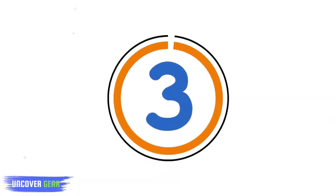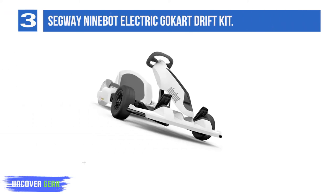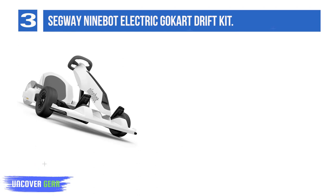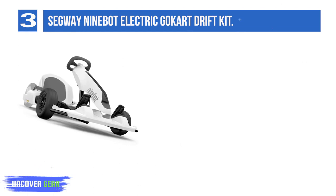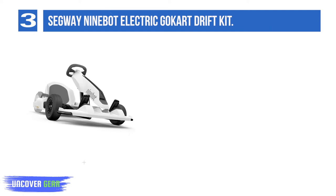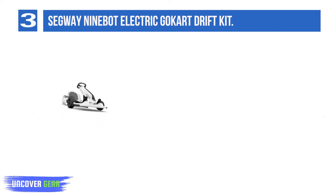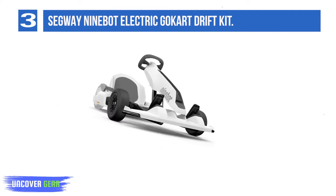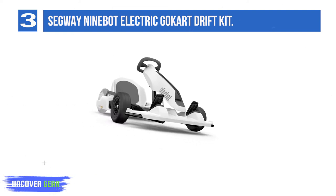List Number 3: Segway Ninebot Electric Go-Kart Drift Kit. The Segway Mini Pro and the Ninebot S are not traditional hoverboards — they have a knee-balance support bar and are constructed quite differently. It is important to remind people that this kart is only compatible for use with these two products and not a normal hoverboard. Skip this review if you don't already have one of those models or don't plan to buy one.